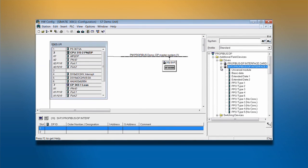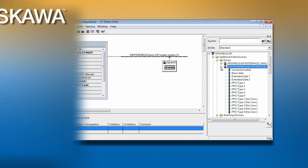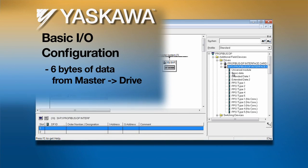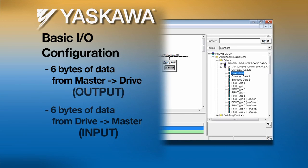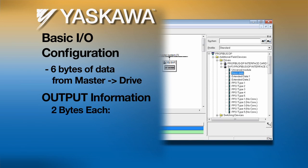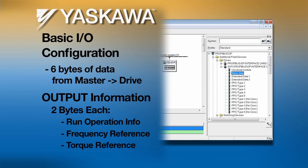The Yaskawa I/O types are configured specifically to be used with Yaskawa drives. Yaskawa's basic data configuration will specify six bytes of data to be sent from the master to the drive, and six bytes of data that will be sent back from the drive to the master. The data sent from the master to the drive is referred to as output. Output data will include the run operation information, the command frequency reference, and a torque reference.